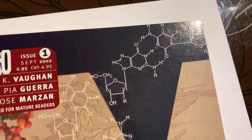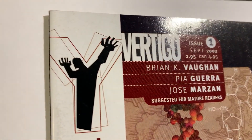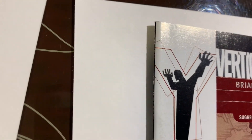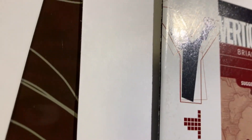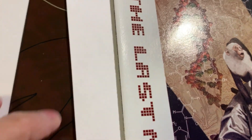We got this book going into the pressing system — we have Y the Last Man number one. This is kind of a big key book. You can see we're gonna have to clean it, it's very dirty here, and there is one issue along the spine that's gonna have to be addressed or fixed if possible.